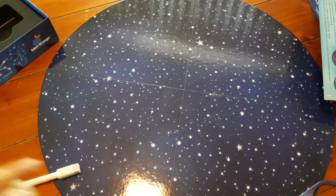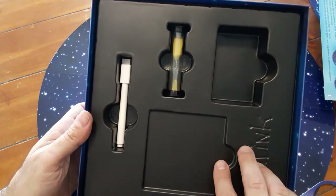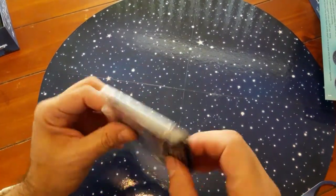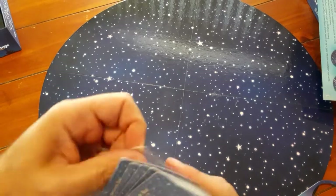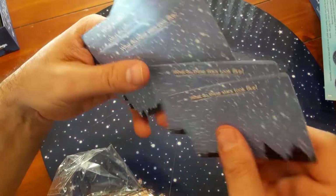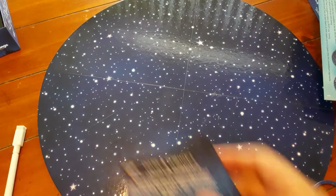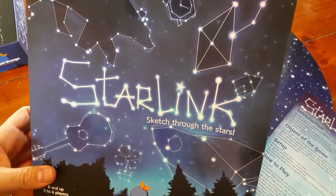Looks like there's a good amount of words — they're double-sided. Also, with my game, here's the insert. It comes with a timer and this white marker, which I'm guessing is a special marker. My game also came with this — it was outside the box, and I don't know what this is. These look like... hmm. I'll dig into it more. Super excited to play this game. This looks like a lot of fun — a great drawing game called Starlink. Check it out. Play more games!